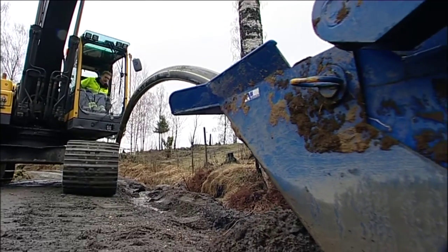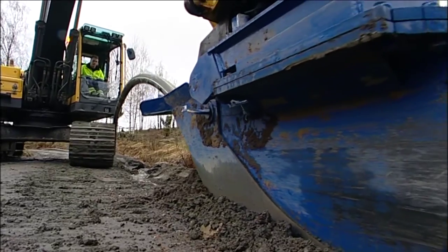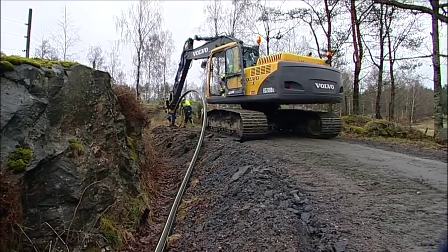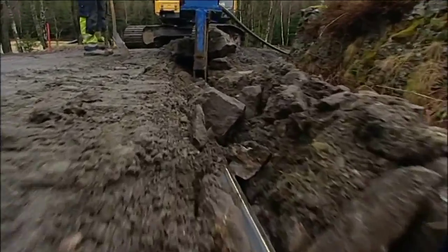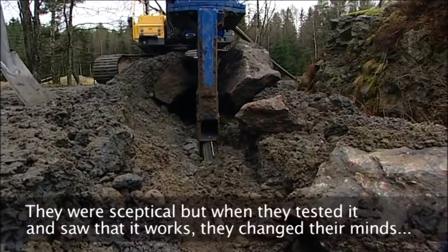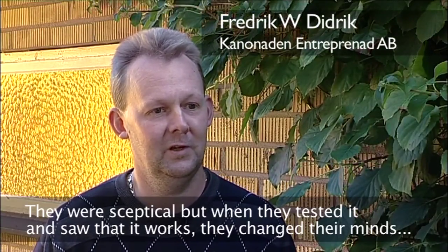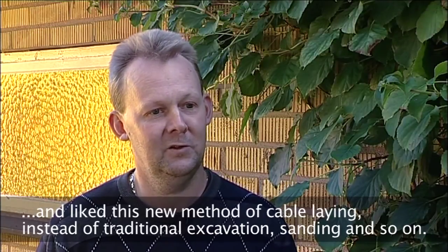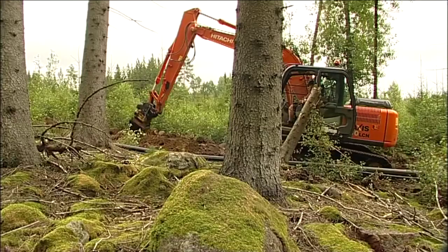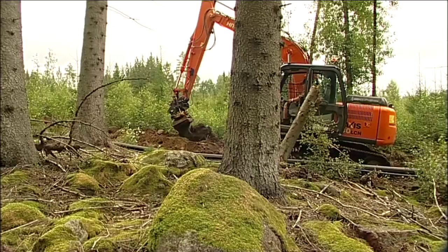The pipe can also be ploughed down into the side of the road. The plough is front loaded and provides a large radius and very little friction when laying the pipe. The pipe can cope with high load pressure and is in these conditions classified for an infill of only 15 centimetres.